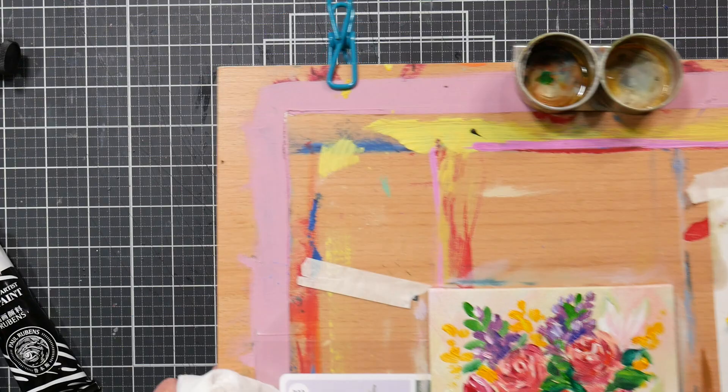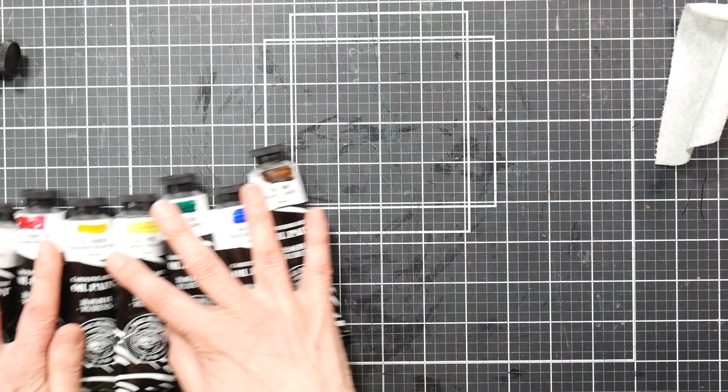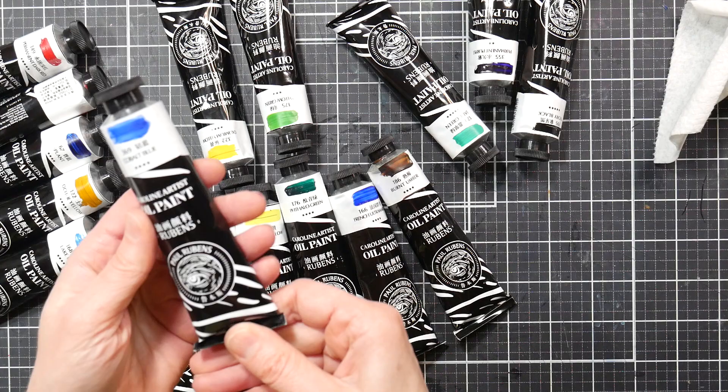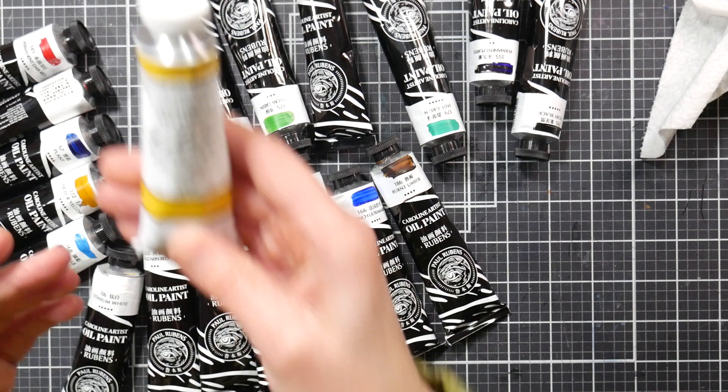The best part about these is the price — well, the quality and the price, it's all good. They are the Caroline Artist oil paints from Paul Rubens. They are a set of 18 and they come in almost 60 ml tubes — a good size tube of paint.